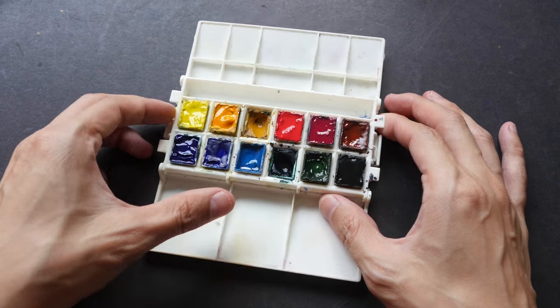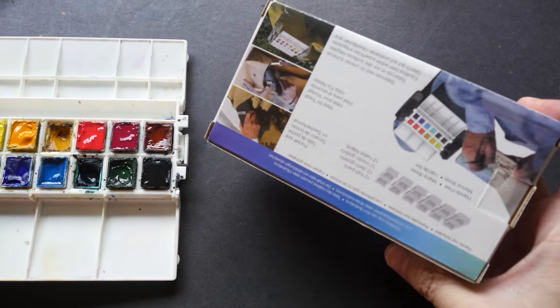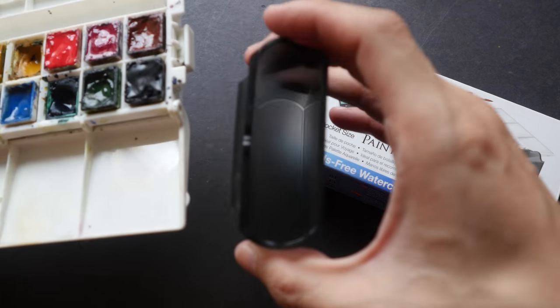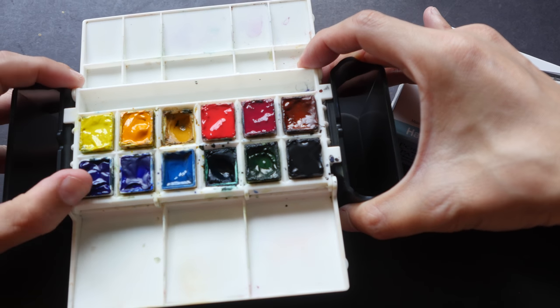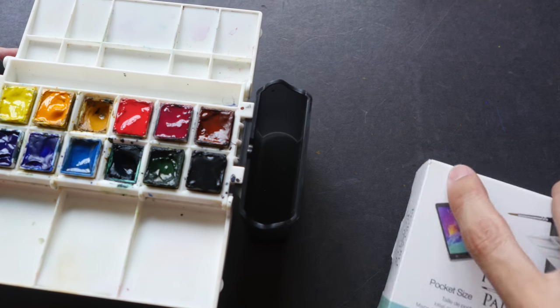Hi everyone, this is Teo from parkerblogs.com. A few days ago I had a viewer who asked me about the color selection that I have in my palette, so today I'm going to talk about the 12 colors that I'm currently using. In case you are wondering about this plastic palette, this is called the Portable Painter. I will put the link in the video description below. It's a very nice palette that you can attach water trays to on the side, and it has a lot of mixing areas.